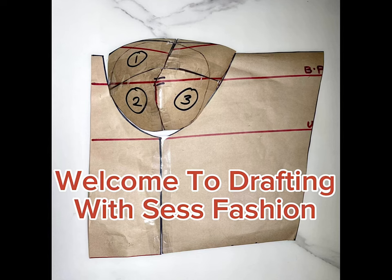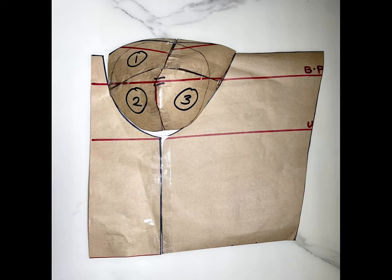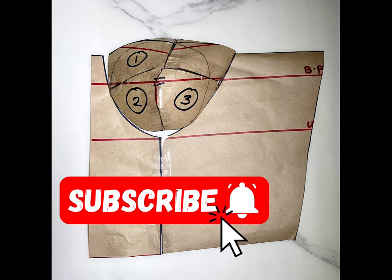Hi lovelies, welcome back to my channel. Today we'll be drafting a corset pattern. I'm going to show you the easiest and most straightforward method to draft a three-part corset.